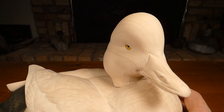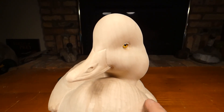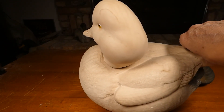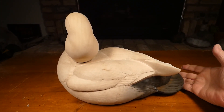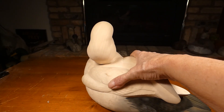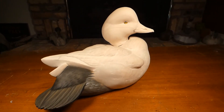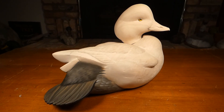So I'll just give you some idea of what I did and how this bird is progressing. I think we've got a Barrow's Goldeneye drake going on here.